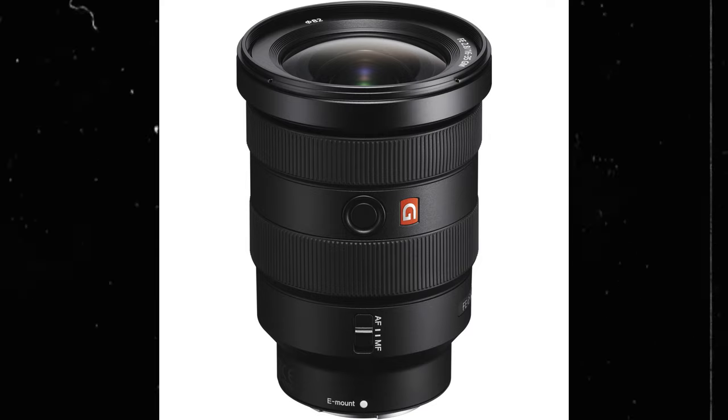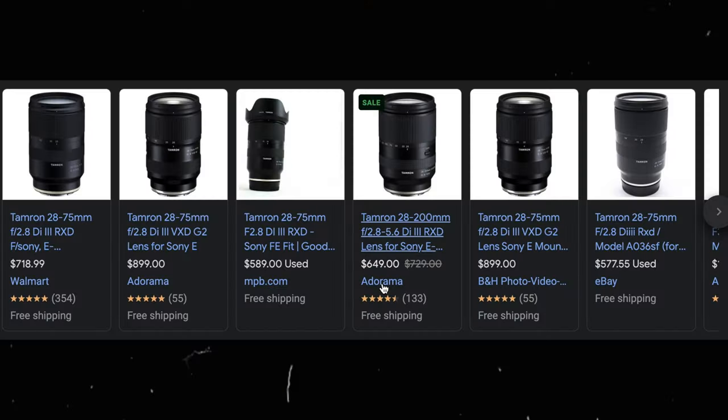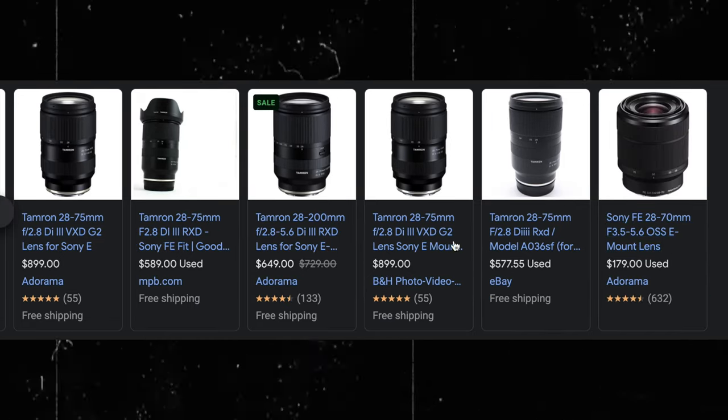I wasn't going to get the G Master Sony lens, which is a 16-35 — almost an equivalent to this — but it only goes up to 35. I think 28 is wide enough for most shots. So to have this go from 28 to 75 is perfect, and it did not cost me an arm and a leg. You can get this lens pre-owned for a pretty decent price, or new for a good price too. Most Sony native lenses are super expensive, and we're out here trying to be on a budget.